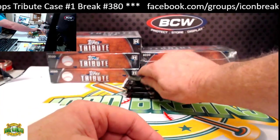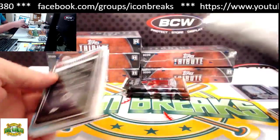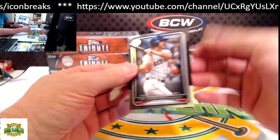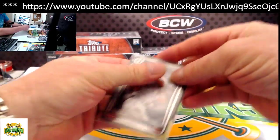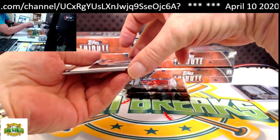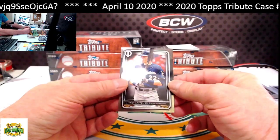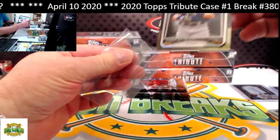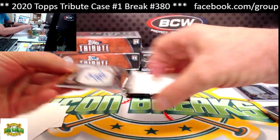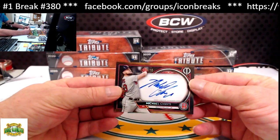Next pack — I know it's going kind of slow, but it's just such a pretty product. I don't want to skim through the base; I want everybody to see what they're getting. From the bottom: Carl Yastrzemski for the Red Sox base. There's a Yelich base for the brew crew. Our hit for this pack is Michael Chavez for the Red Sox — 9 of 10. Red Sox going to Frank.